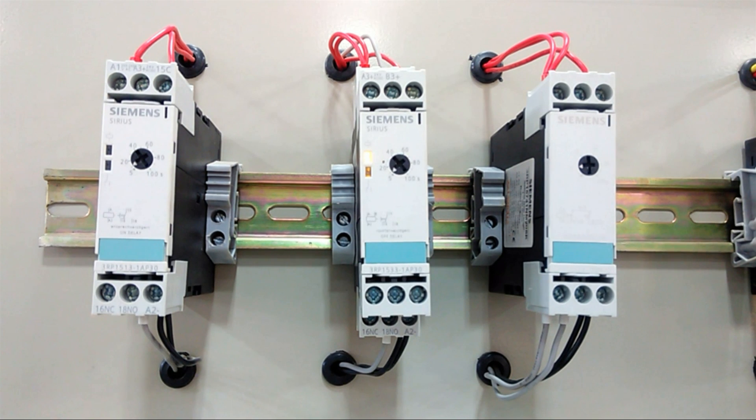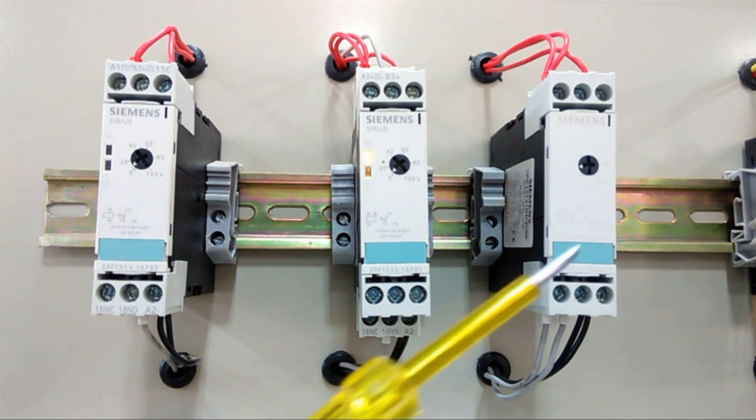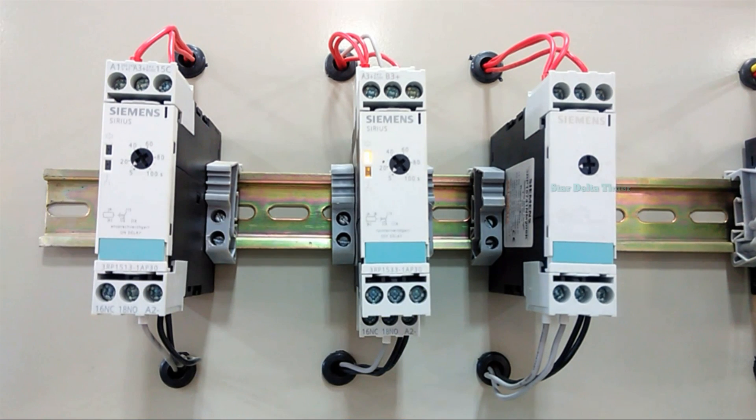Next we have the star-delta relay kit. This is generally used for motor starting. For the induction motor, it gives a star connection for startup, and then it converts into a delta connection. These are the timer and relay kits.